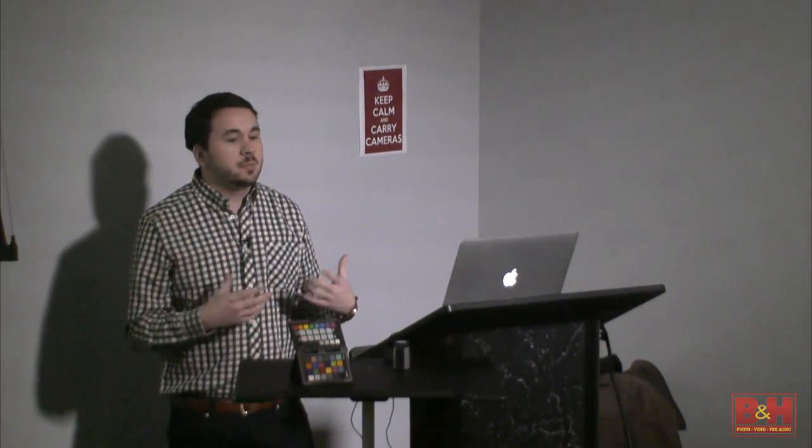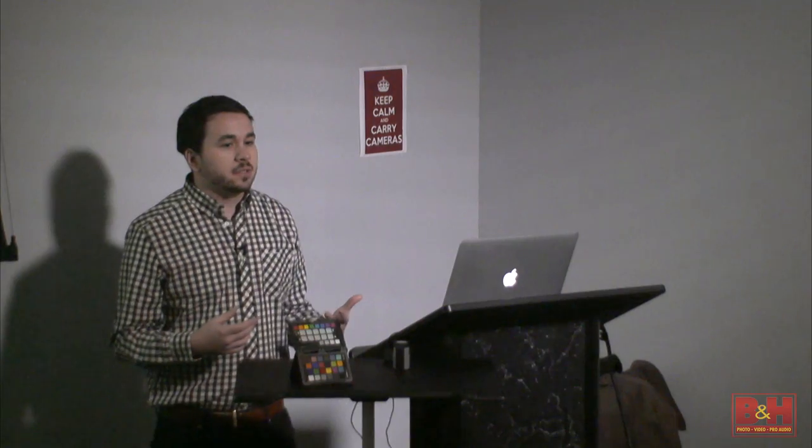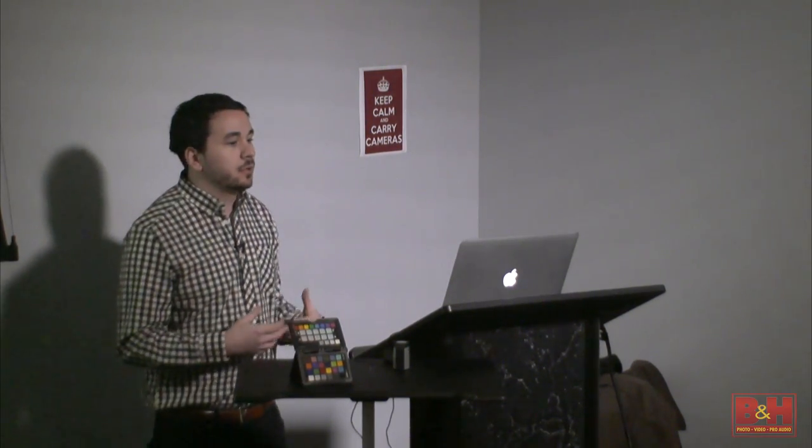Before I worked with this company, I ran the production department for a wedding studio here in New York City. I did retouching, printing, assisting, shooting — pretty much every side of the business. But mainly I settled into the production department. One of the most important things I learned there is setting up a workflow. Everyone has different imaging needs, different output needs. What I want to do today is show you basically how to set up your own and give you a tutorial about what you need to look for and what you're doing when you make choices.